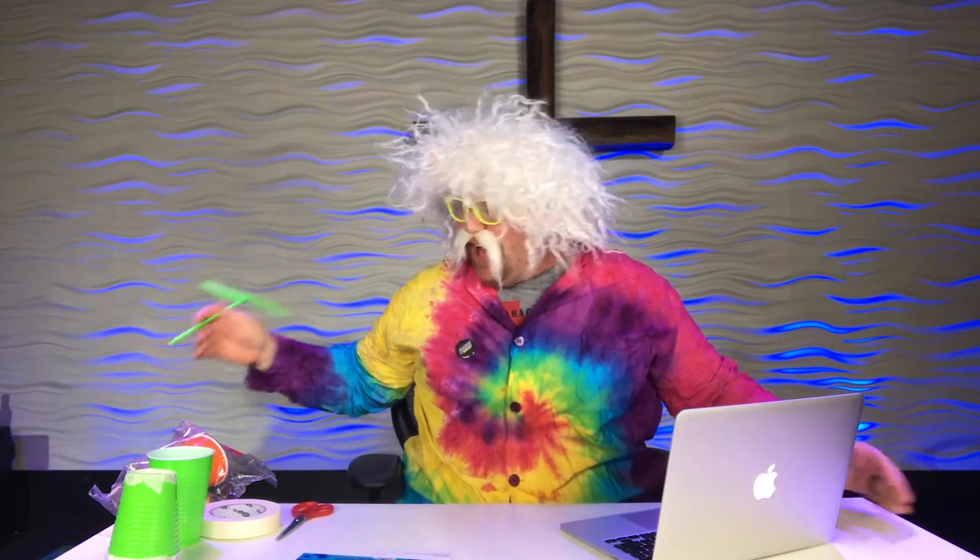Oh, hello everyone! Welcome, welcome! How are you doing? Welcome to Kids Hub with Vakta Lidahalzen. My name is Vakta Lidahalzen.